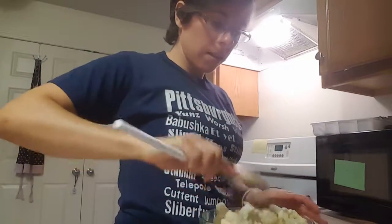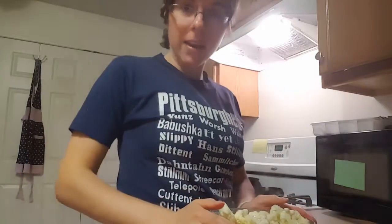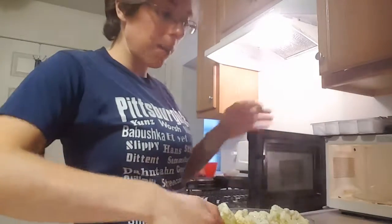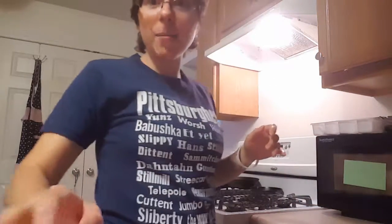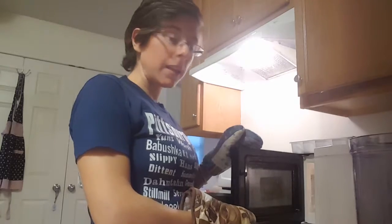Once it's all coated, you're going to pop it right back in the microwave for another six minutes. Six minutes is up, so we're going to take out our hot cauliflower.